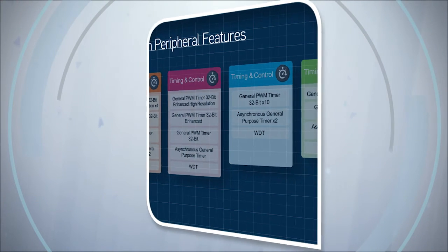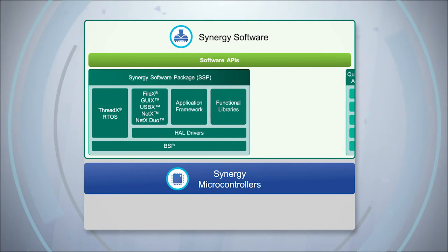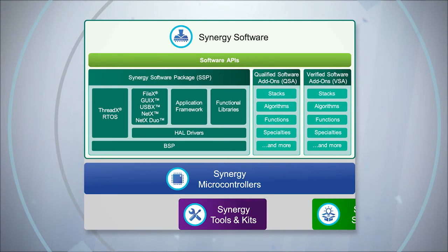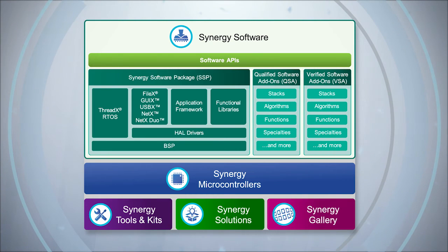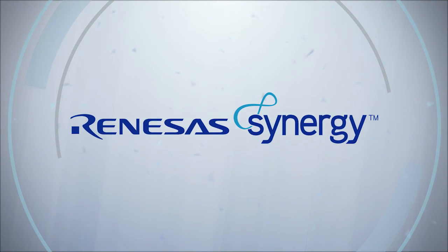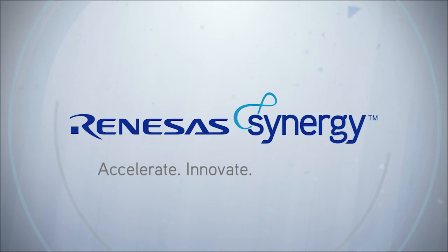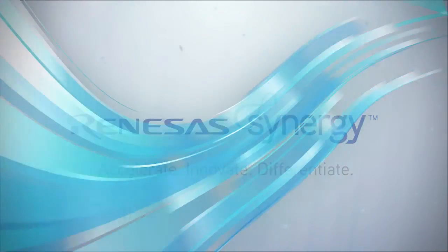Combine this with the Renaissance Synergy platform's comprehensive suite of production-ready drivers, protocol stacks, RTOS, tool chains, and design examples, and you'll quickly realize that Renaissance Synergy MCUs aren't just another piece of silicon. Rather, they're part of a holistic platform that is meant to accelerate, innovate, and differentiate your product in today's marketplace.